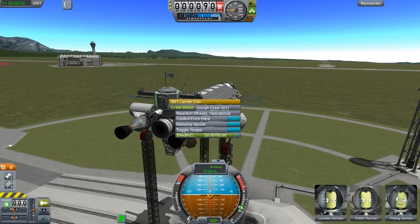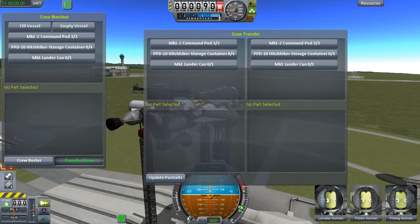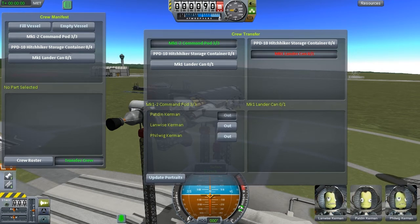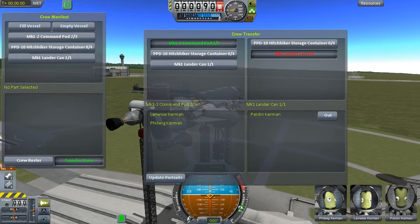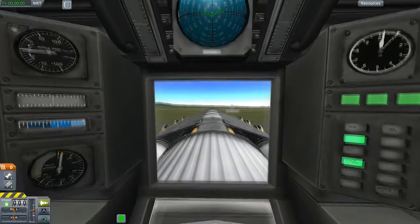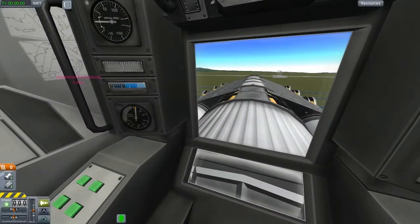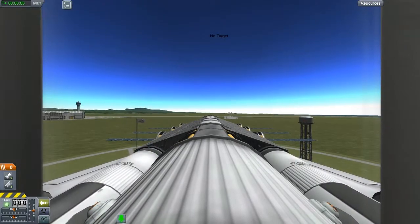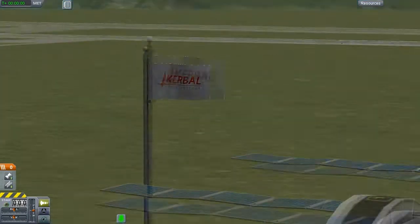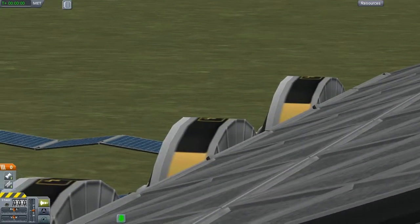Any guys in the back? No, but with crew manifest we can transfer crew from there to there. Update portraits and close all that. IVA — here's the bridge. Pretty cramped little one-man bridge, but I think she looks pretty cool. Funky.